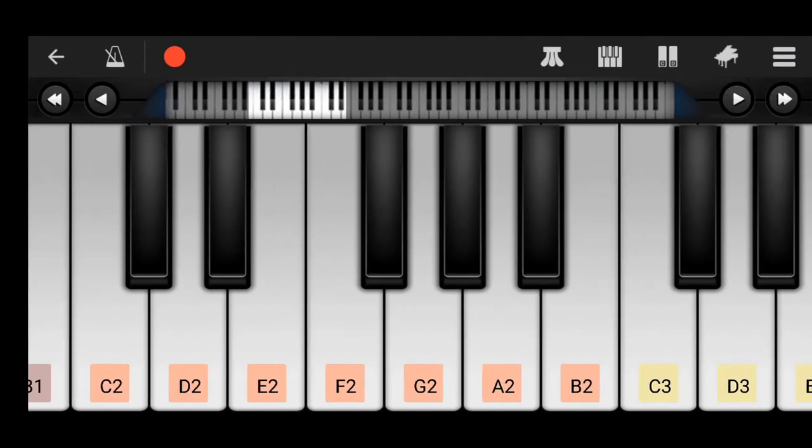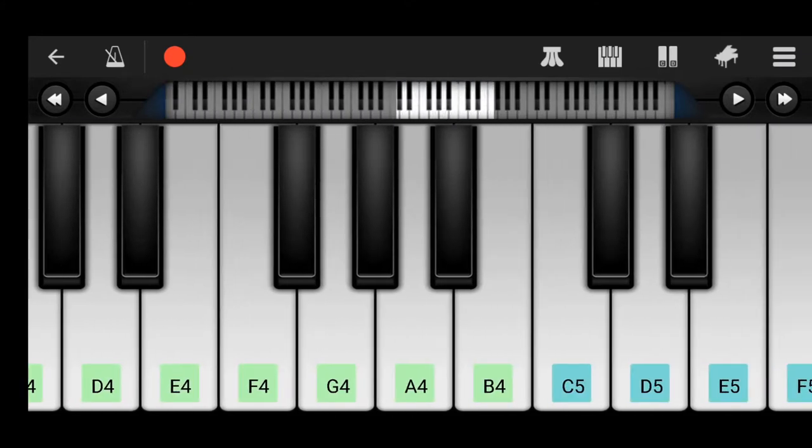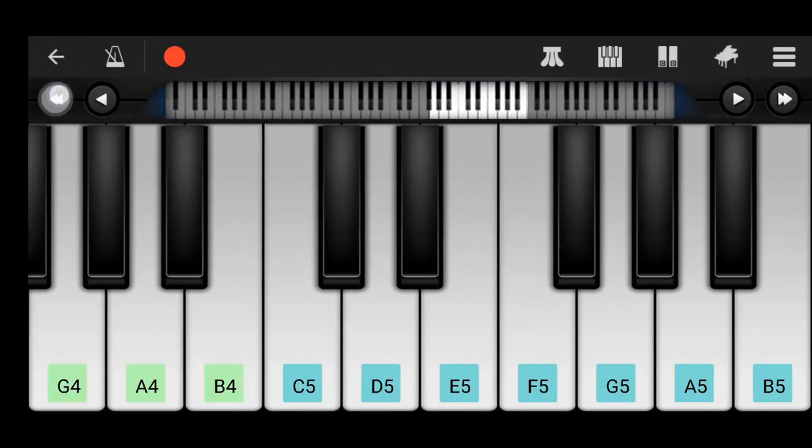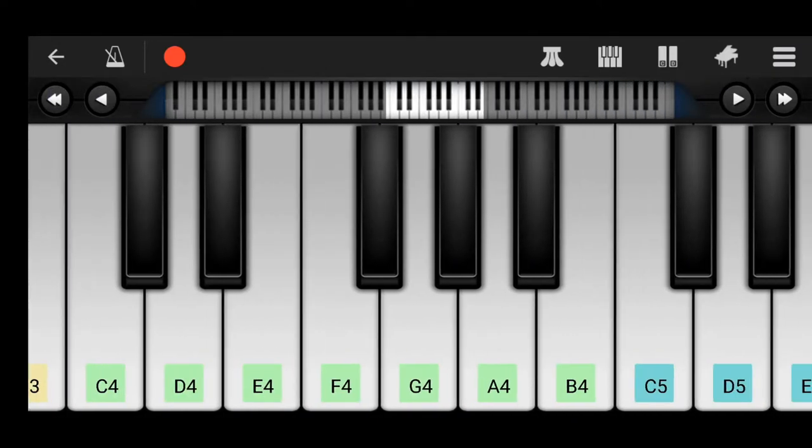See, there are many default naming of the keys there. Now we have no need to write the naming of the keys here. Do you want to hear some music? Let me play and show you.